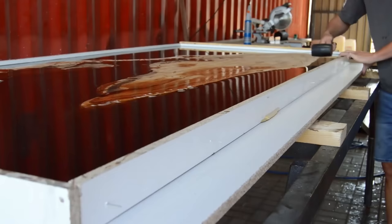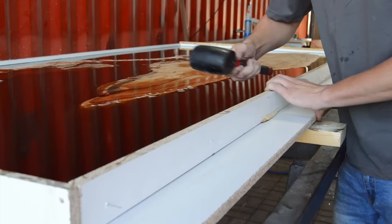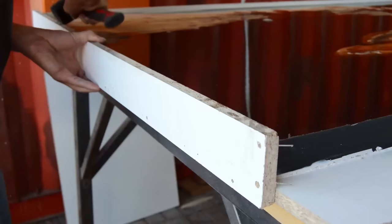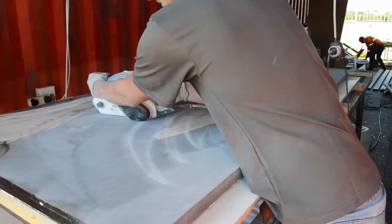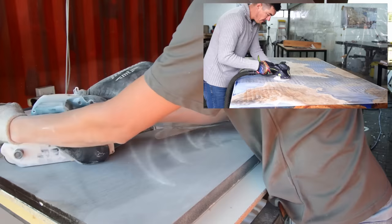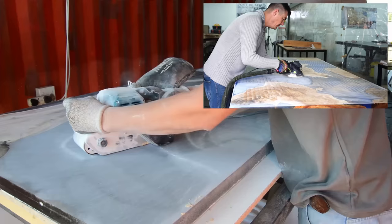Once the casting is done, we leave our epoxy table for around seven to ten days to give the epoxy sufficient time to dry. You don't want to take it out of the mold when the epoxy isn't fully set. Once it's set we remove the table from the mold, and this is where you'll see the Ram Wax works perfectly.